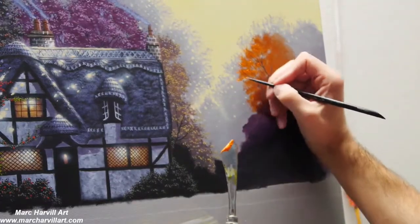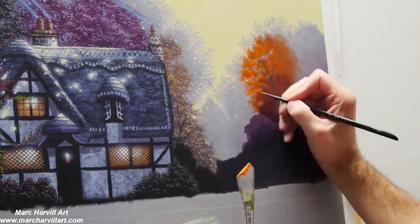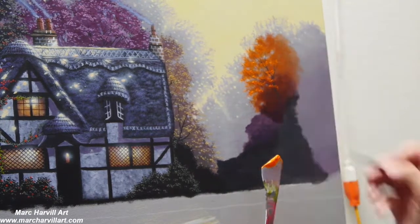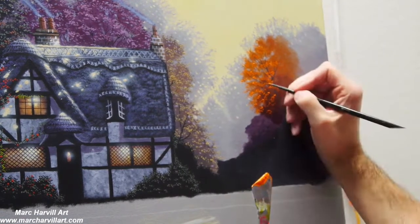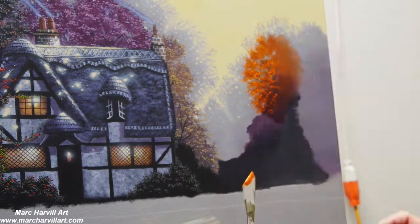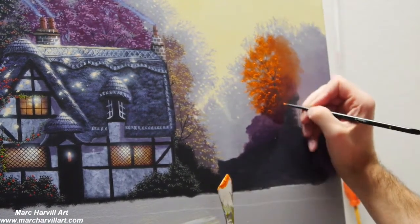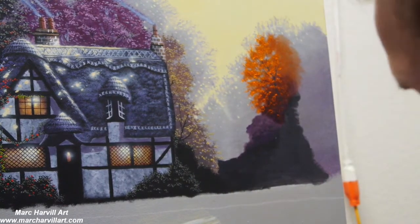Now I can start to dot on this orange — it's really just pure cadmium orange, nothing mixed with it. I'm dotting this on while thinking about form and how I want to have these groupings of leaves. I'll do the exact same thing with the little purple bush right below that.